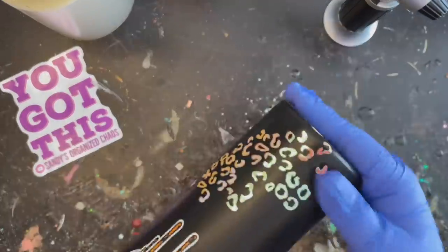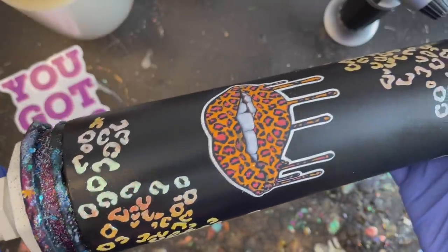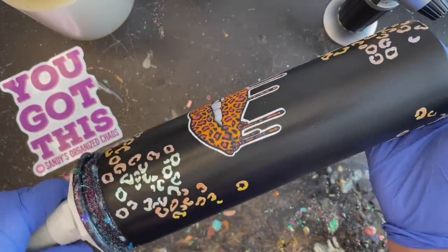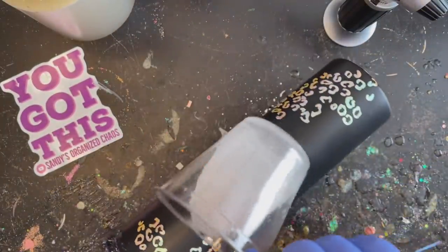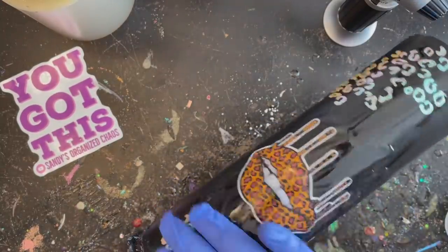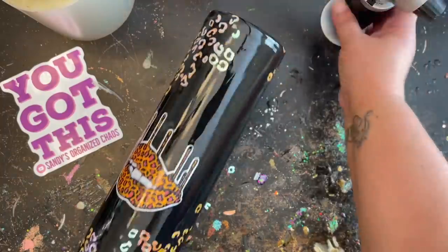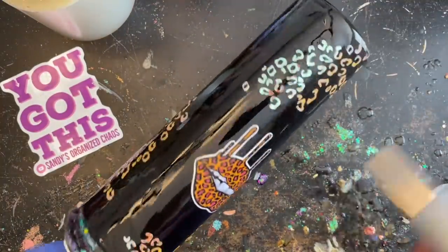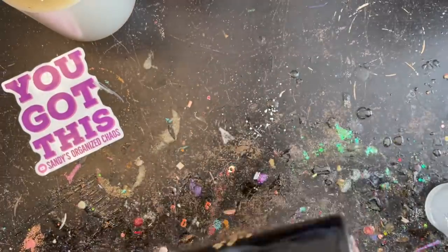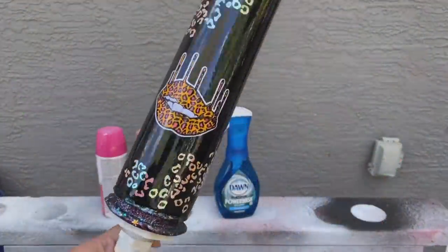Now we're ready to move on to giving it our first coat of epoxy to get it nice and smooth for the power wash method. I sprayed down my tumbler with Rust-Oleum 2X Ultra Clear before applying epoxy. The epoxy I use is Illumilite's Amazing Clear Cast, but feel free to use any epoxy you have on hand. I'll rub that in really well, hit it with my torch to get rid of micro bubbles, and let it cure overnight for 8 to 12 hours.